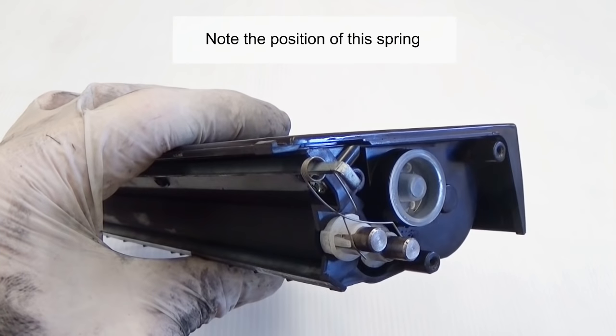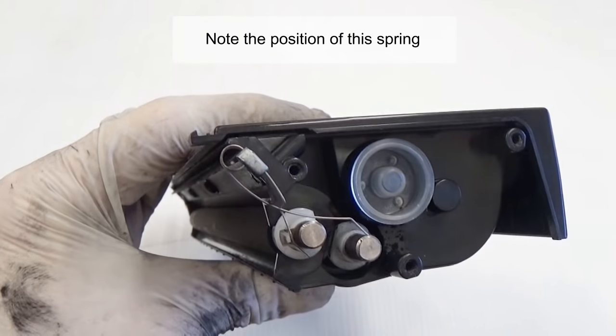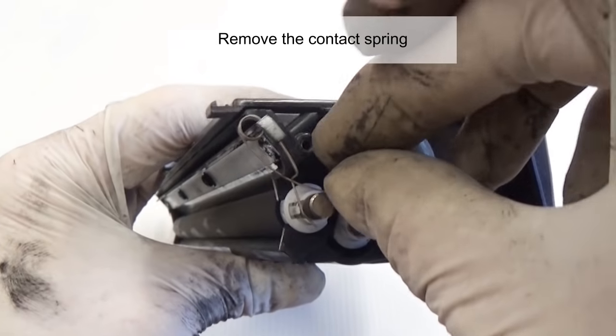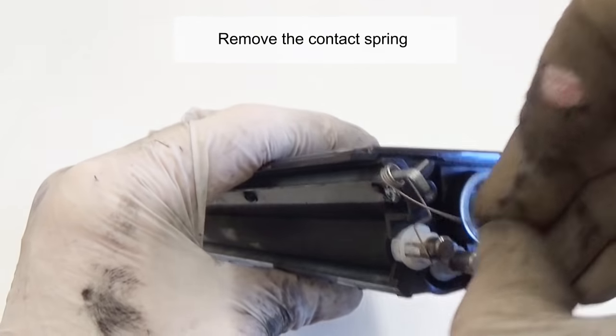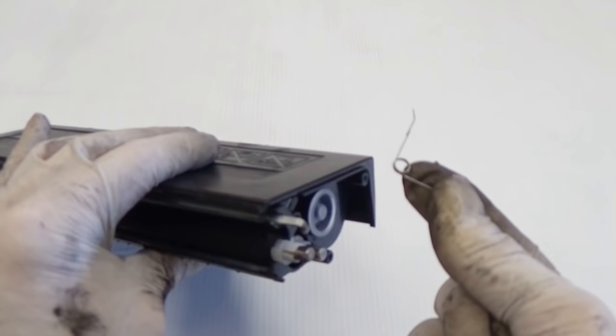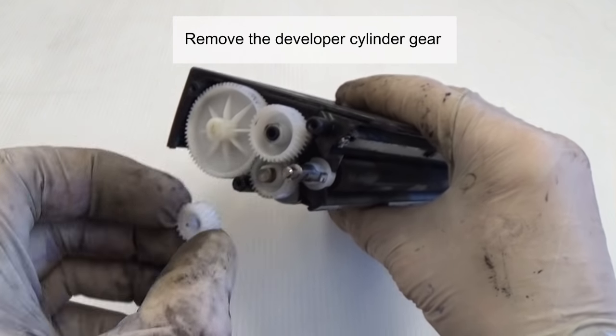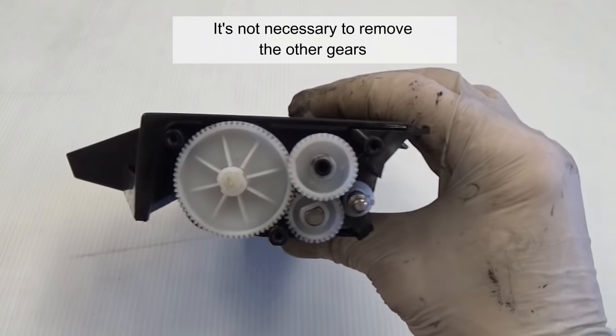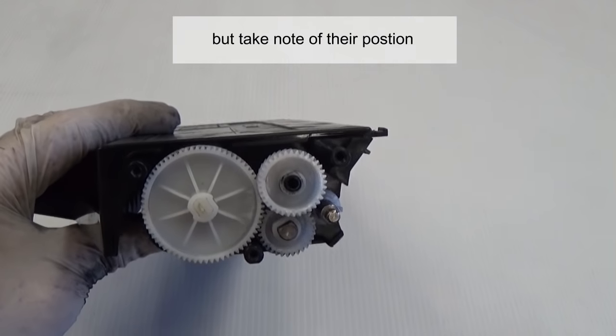Note the position of the spring. Remove the contact spring. Remove the developer cylinder gear. It's not necessary to remove the other gears, but take note of their position.